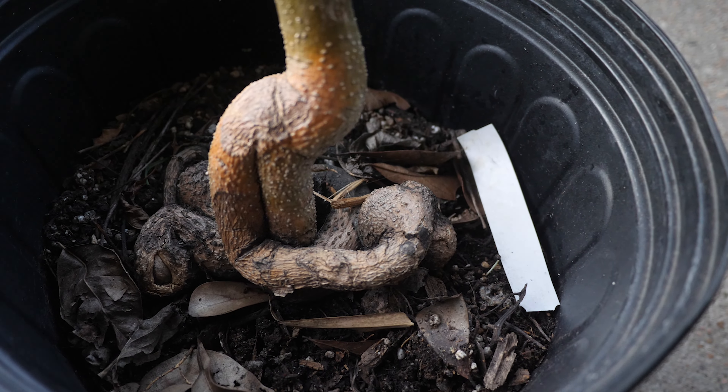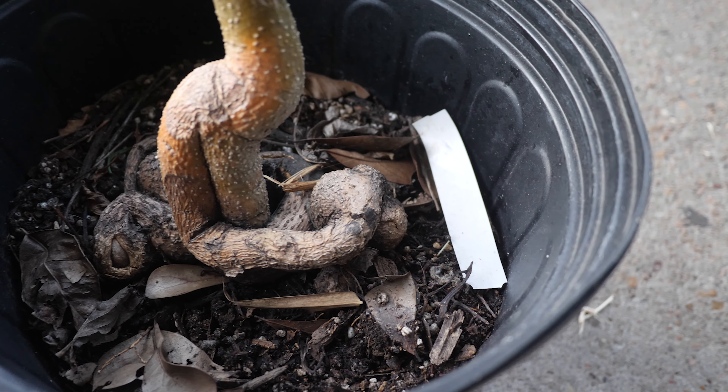Some friends of mine gifted me a white sapote, and as you can see, it's really root-bound. It's in some pretty bad shape. I have to kind of get it out, shake things off, and investigate first, but you can see that parts of it are dying on top, and I have to investigate to see what kind of root prune we're going to have to do.